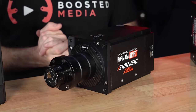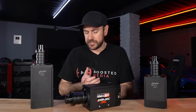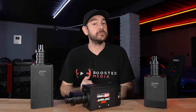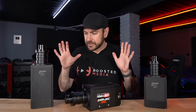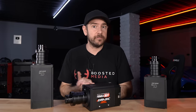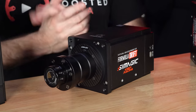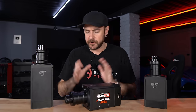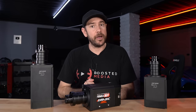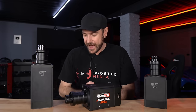We will also be cross-comparing against most competitive products in today's video. It's important that you're aware all of those products have been provided to us under the exact same conditions. We do have affiliate links and discount codes for most brands in the description below — that's an awesome way of supporting our work at Booster Media without costing you a cent. We're not under any obligation to say specific things; everything covered is purely my own observations and opinions having put these through their paces for an extended period.